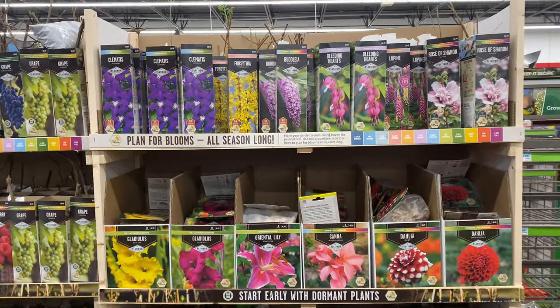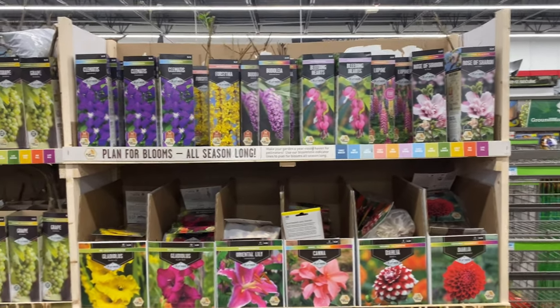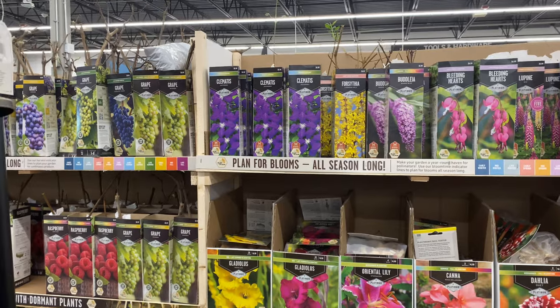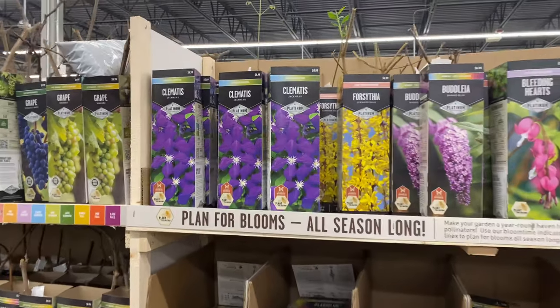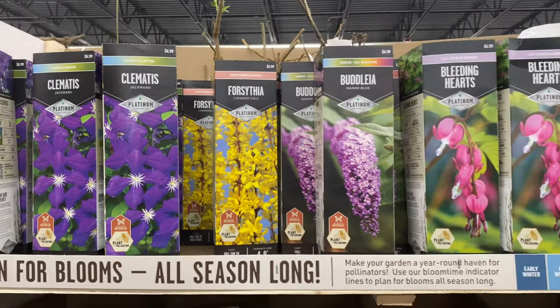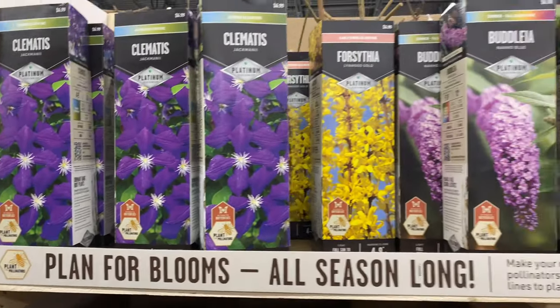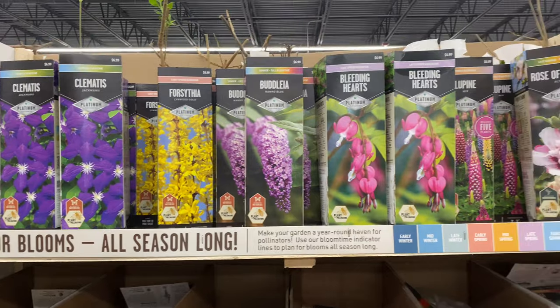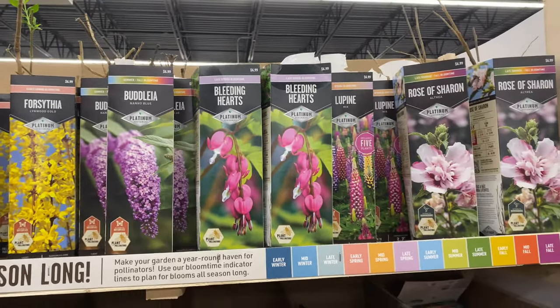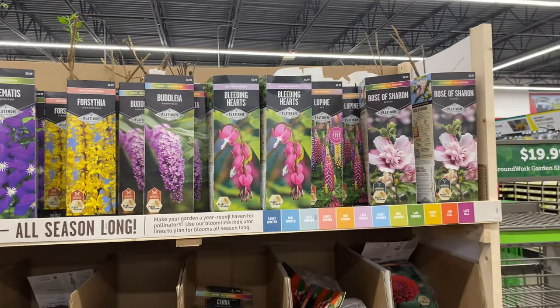Plan for blooms all season long with all of these beautiful plants. Clematis here on the left for $6.99, summer bloom time — great for pollinators. So many beautiful plants: the forsythias, all of these at the top are $6.99. Bleeding heart and rose of Sharon as well.